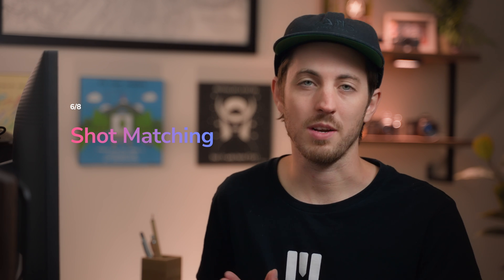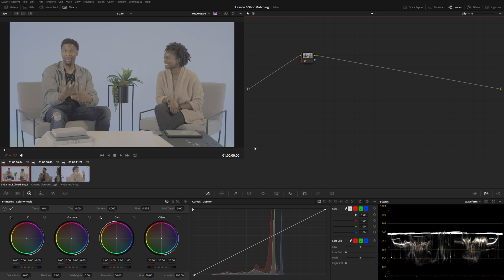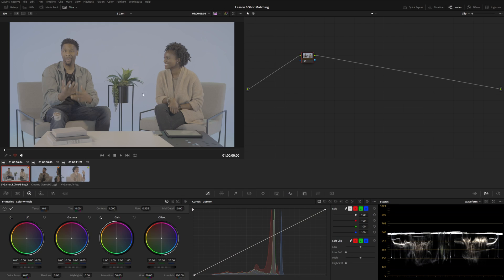Welcome back to the DaVinci Resolve Academy. This is our sixth lesson in the color series and we're going to be talking about shot matching. I've got a three-camera interview setup filmed with a Sony, a Panasonic, and a Canon. The white balance was set exactly the same and there was no color chart, but there are some pretty big differences between each camera angle.